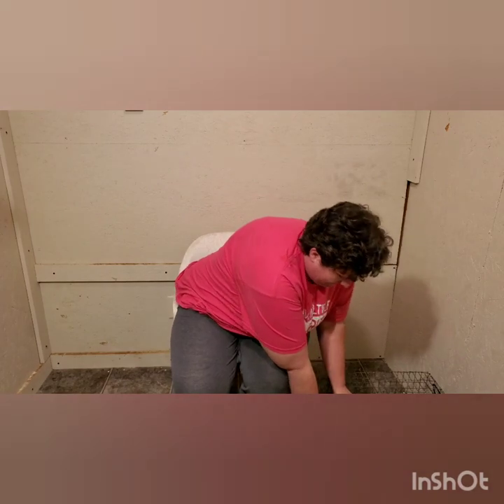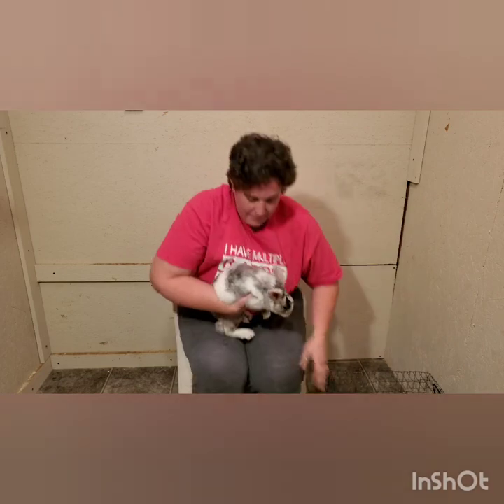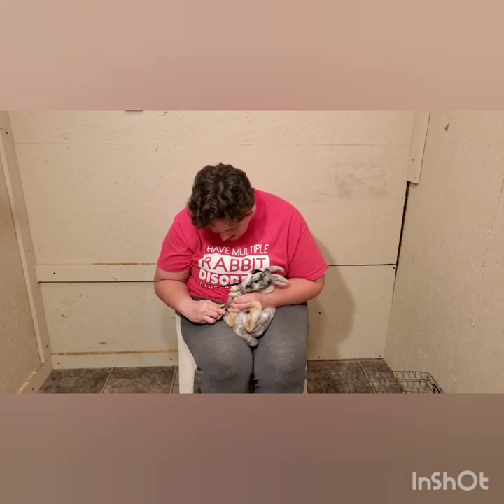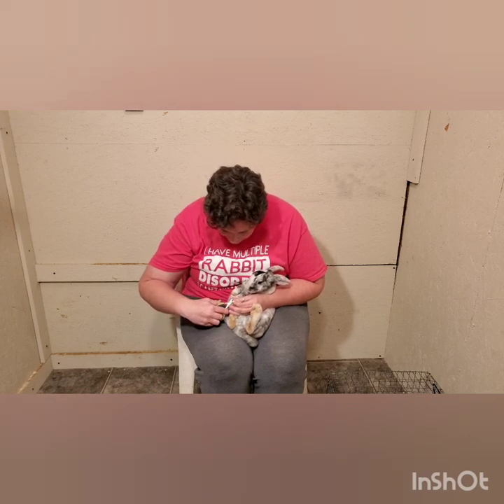I'll grab a rabbit — this is a pretty little Rex buck named Pongo, who's going to be a breeder for me. I sit down in a chair and I always put the rabbit's back against my chest, holding them as gently as I can, and set their bottom on my legs. I grab my clippers and I normally start on their back paws. He has a little bit darker claws, so you have to make sure you don't go too high up. If you do hit the quick, you can use baby powder or cornstarch as a quick stop if it bleeds. I'm just going to start at the tip — I can actually see the quick even though they're dark — and I'll just go through slowly, one at a time.